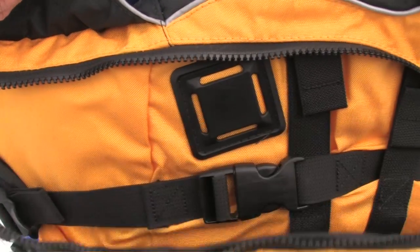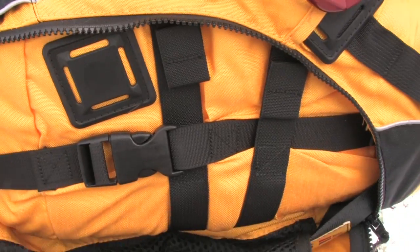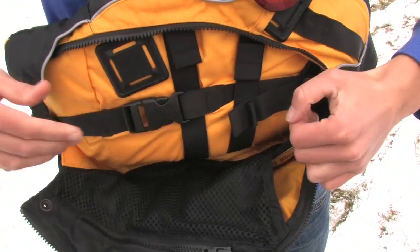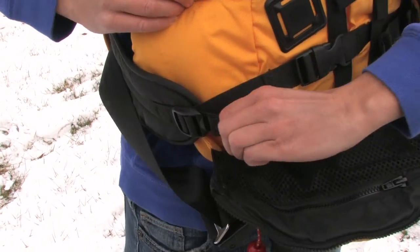Salus has made every effort to keep the Proto a tidy, snag-free PFD. Shoulder and side adjustments are hidden in the zippered front pocket, and there's a tunnel on the shoulder strap for your hydration hose.